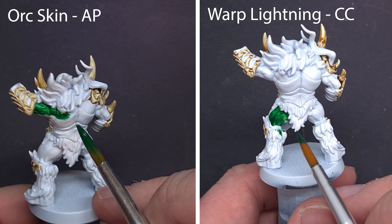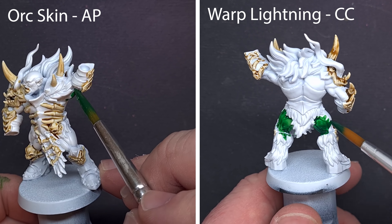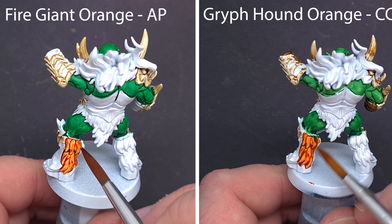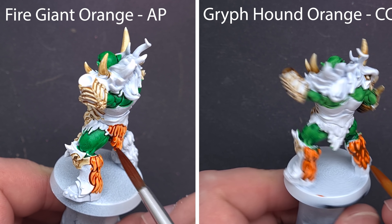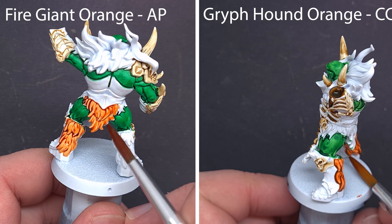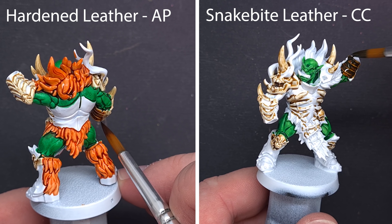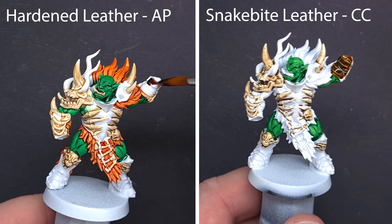We're going to do the flesh next, using Ork Skin from Army Painter and Warp Lightning from Citadel. This goes on really nicely — they're both really nice, vibrant greens. As they dry, the Army Painter Ork Skin is looking a little bit better in terms of the consistency across large areas. Griffhound Orange is one of my favourite contrast paints, so it's really interesting to see it go up against Fire Giant Orange from the Speed Paint range. The Fire Giant Orange is going on really nicely — I actually think it's a little more vibrant than Griffhound Orange. The makeup of Fire Giant Orange is really nice; I really like the effect. Another colour I really like from the Speed Paint range is Hardened Leather — I really like the nice finish. In comparison to Snakebite Leather, this one's a little bit desaturated, the finish is a little bit nicer, the tone's really good, and there's more consistency in the finish, so it's not such a contrast between the darker areas and the brighter areas, and it doesn't pool as much.